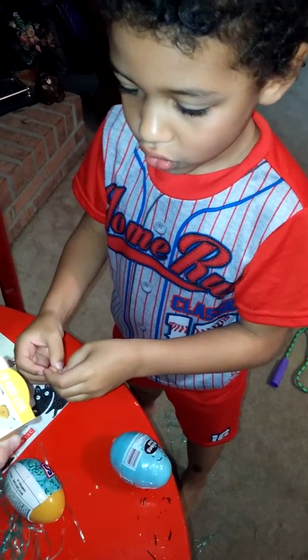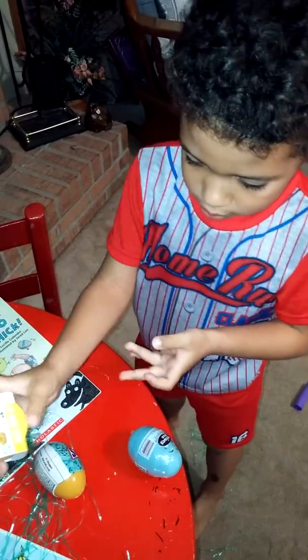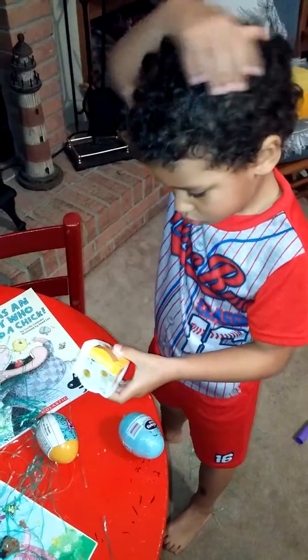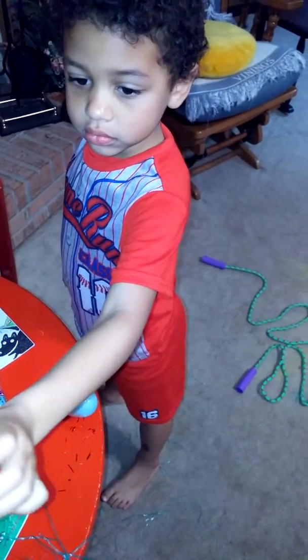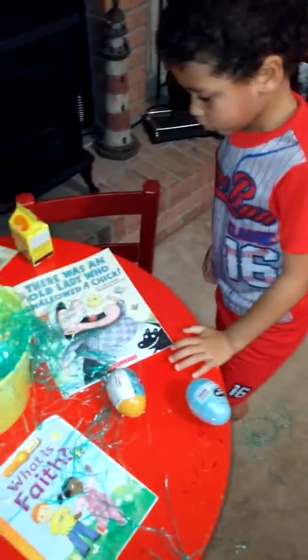It looks like a flower pot. What's that, Mommy? Oh, it's a flower for you to grow. But Mommy, it's not a flower. You've got to grow it first. You've got to plant it and grow it. Put some seeds in there. Is this the seed? Well, there's seeds inside there, inside the flower pot. You've got to water it, take care of it, and it'll grow.